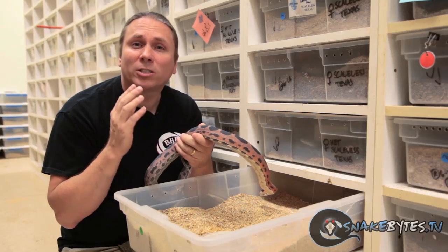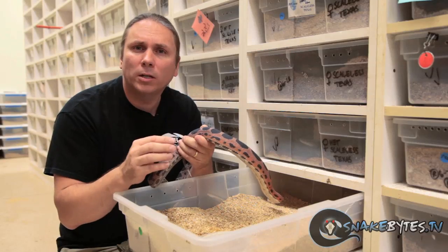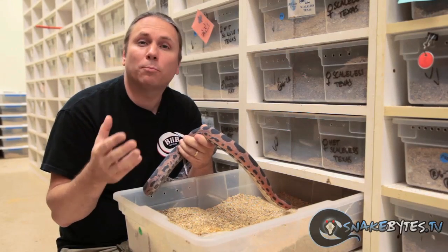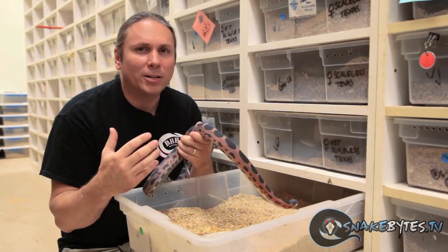It's actually just a recessive mutation when it comes to snakes. So when you breed a scaleless animal to a normal, you're going to produce all normal-looking snakes that are carrying the trait for scaleless. When you raise those up and breed them back, that's how you produce scaleless snakes. Again, they're amazing, but to me they're just like any other mutation.